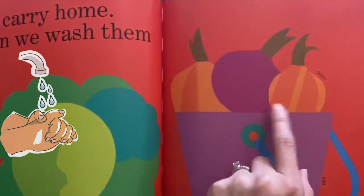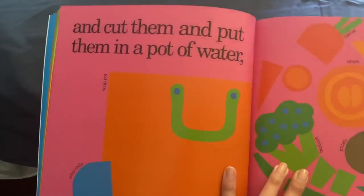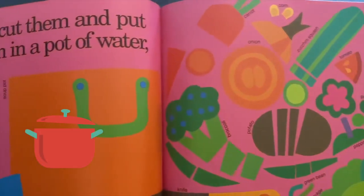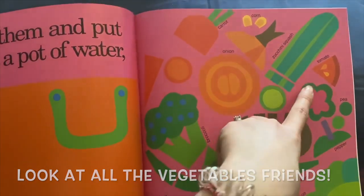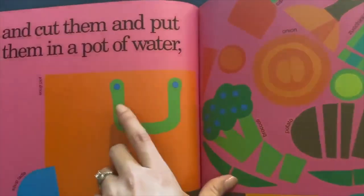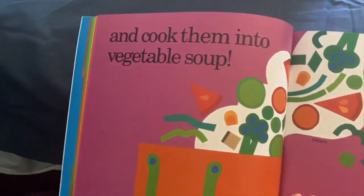Then we wash them — make sure you always wash your vegetables and your fruits — and cut them and put them in a pot of water. Look at all of these: cut broccoli, potatoes, tomatoes, onions, corn, carrots — all cut up and put in a hot pot of water.